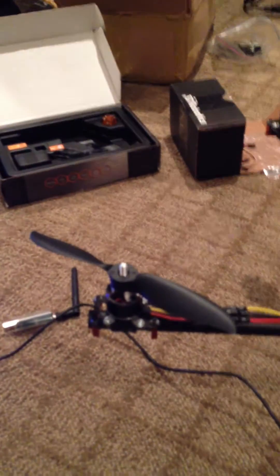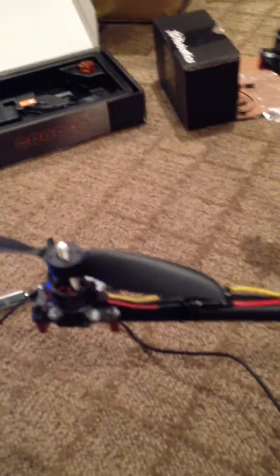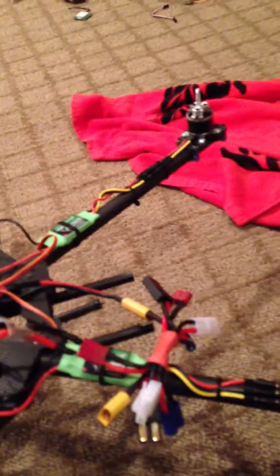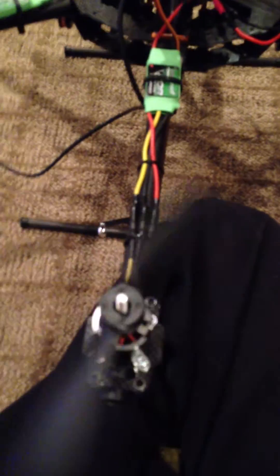When I start this motor right here — this is the front — you can see that it spins clockwise. And this one counterclockwise, this one counterclockwise, this one counterclockwise. Same thing there, same thing there.